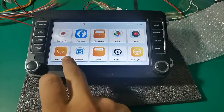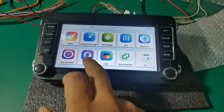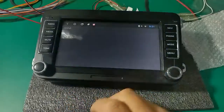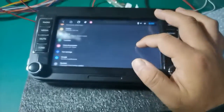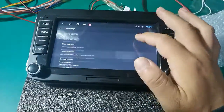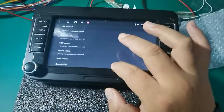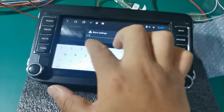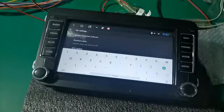First we need to go to settings. Find the setting button on apps, go to the car setting part, and then find on the bottom we have an extra setting. The password is one two three four five six — click OK.